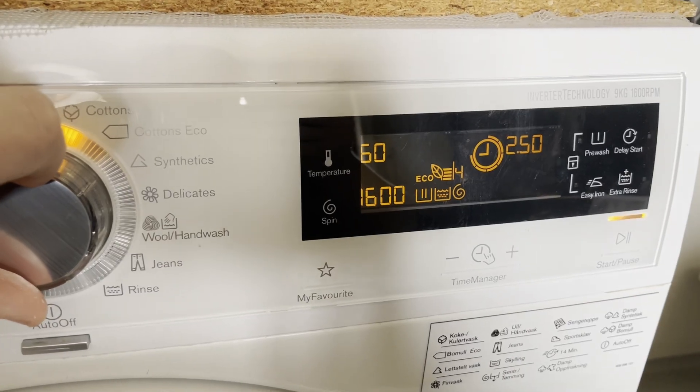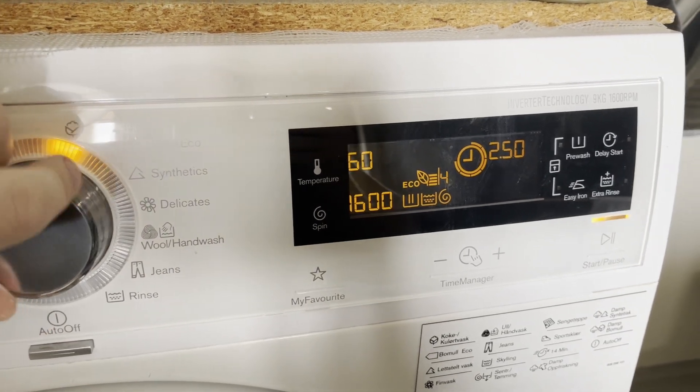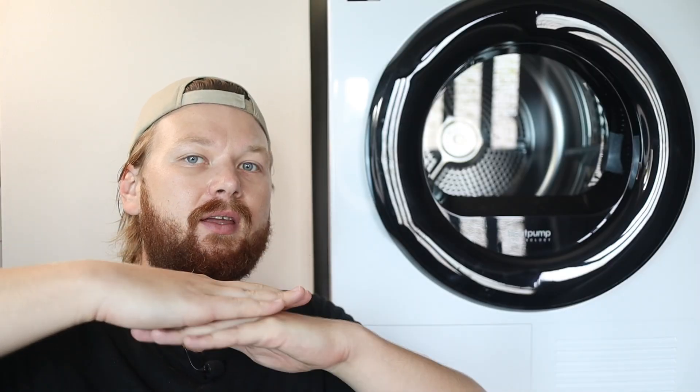The trade-off, however, is that it takes a lot longer to do your laundry if you're going to use the Cotton Eco setting. That is because Cotton Eco generally heats up the water a lot slower than the regular cotton option does.